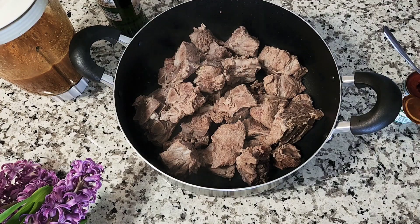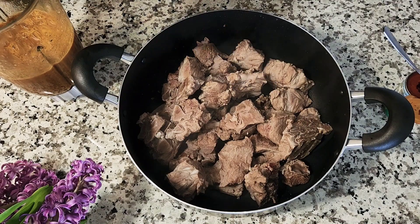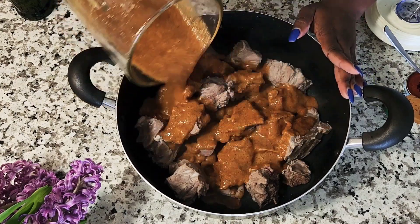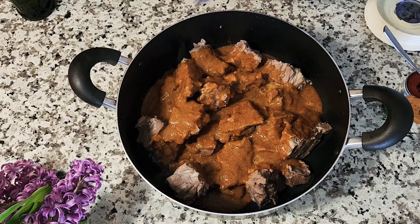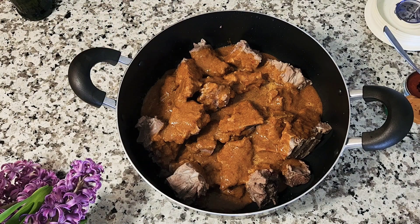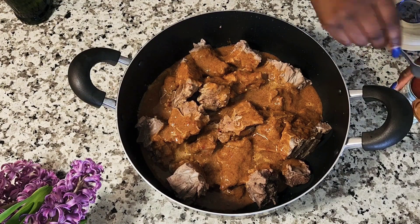Alright guys, so here is the meat. For how I clean my meat, check out my previous cooking videos — I'll make a separate video too. In here this is beef and goat meat. This is my famous Haitian epis, which I already showed you guys how to do — I'll put the link on this video so you can click on it and see how I create it. It's already delicious and you already have everything you need added in there, so you don't need to add anything else to your meat at this point.